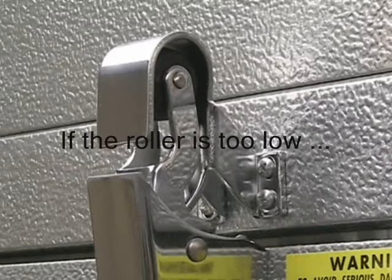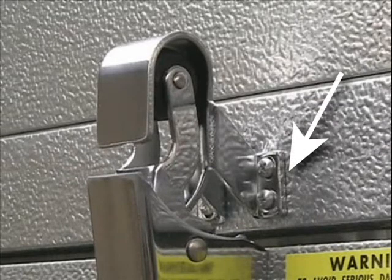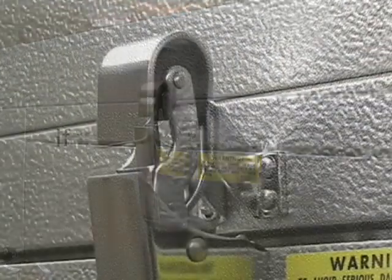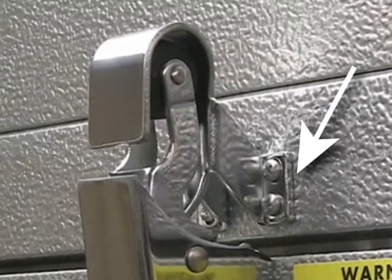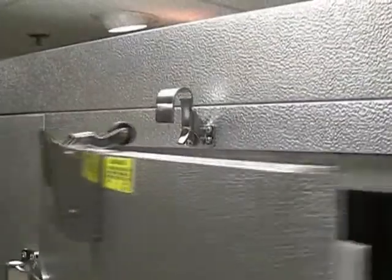If the roller is too low, loosen all hook bracket screws and add flat washers between the bracket and the header where the top two screws will keep them in place. Tighten the screws and check the hook position. Where the roller is too high, loosen all hook bracket screws and add flat washers between the bracket and the header where the bottom two screws will keep them in place. Tighten the screws and check the hook position.